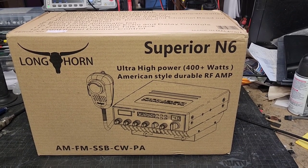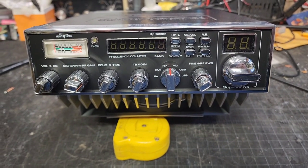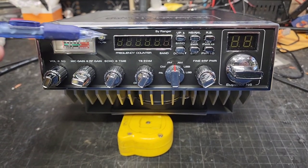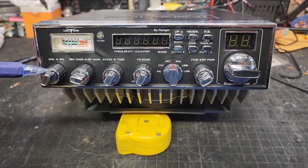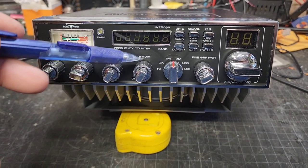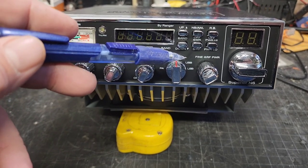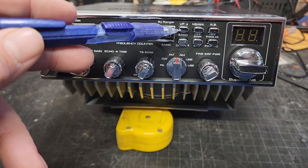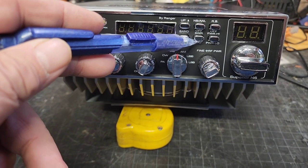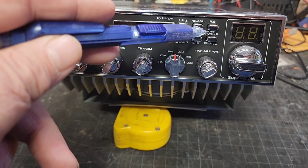We've got the radio out of the case, let's take a look at it. We've got our frequency counter, normal things like that, volume, squelch, mic gain, RF gain, echo, and time. Talk-back and dimmer, mode switch for AM, sideband, FM, CW, PA, up and down for our band, noise blanker, SWR or S-meter switch for our meter, and our roger beep switch — high and low.